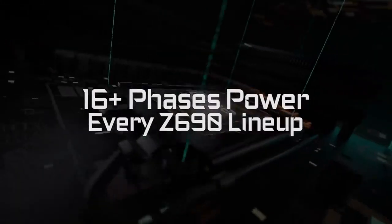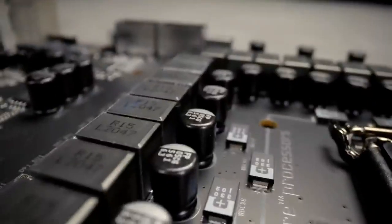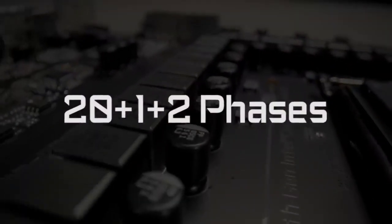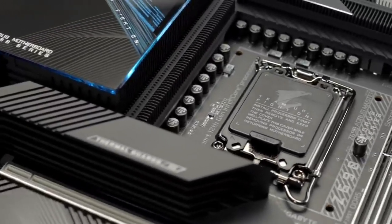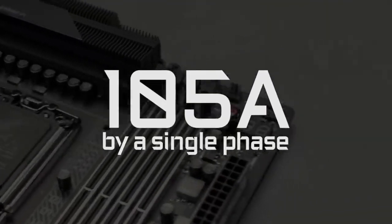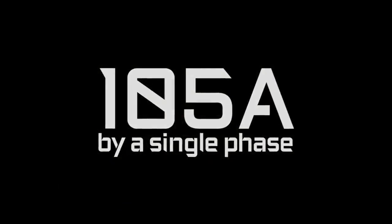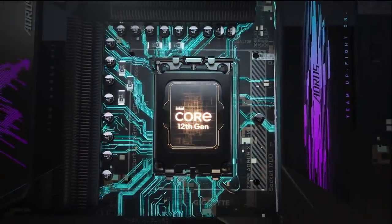The entire Aorus Z690 motherboard lineup features at least 16 phases of power. Like the Z690 Aorus Extreme — you can see a whopping 23-phase power design. We also push the power delivered within each phase even higher. Now you can have up to 105 amp power delivery by a single phase, ensuring the Aorus Z690 motherboards fully support the new gen processors.